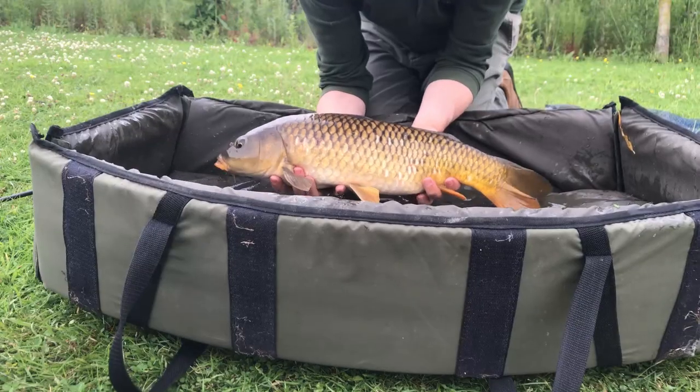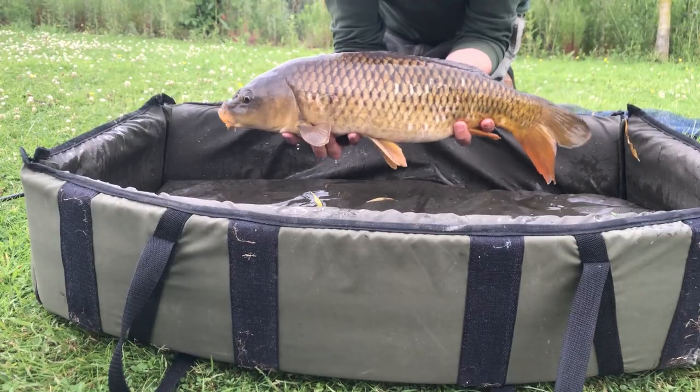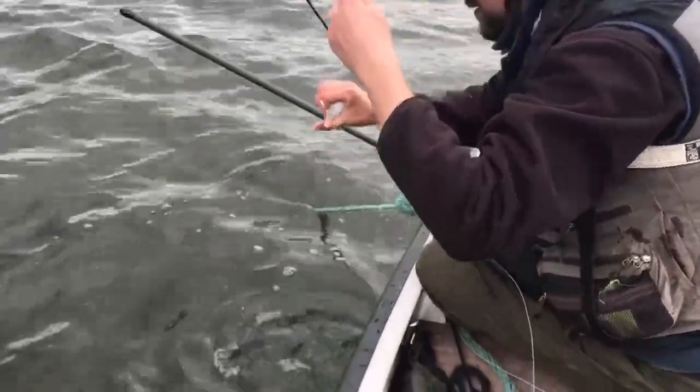Catch and release practice. This video shows how to handle catch and release fish, how to hold carp, and how to photograph a fish while causing minimum distress. The Wildlife Act makes it illegal to intentionally injure or kill an animal, so best practice catch and release is vitally important.